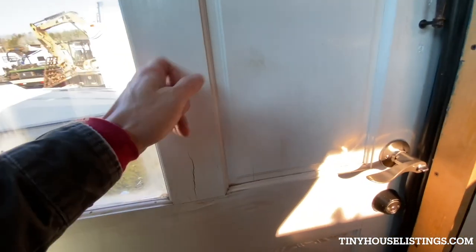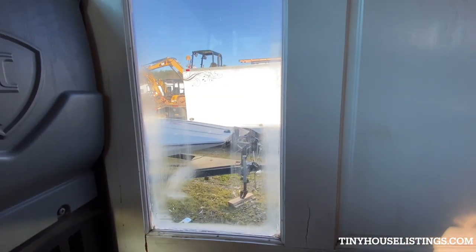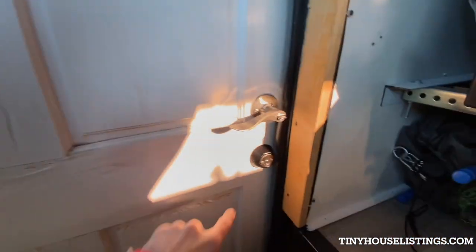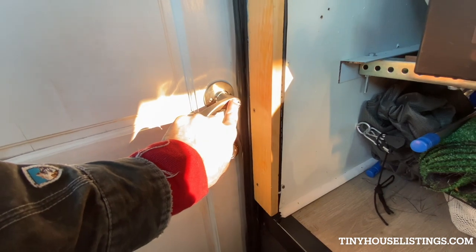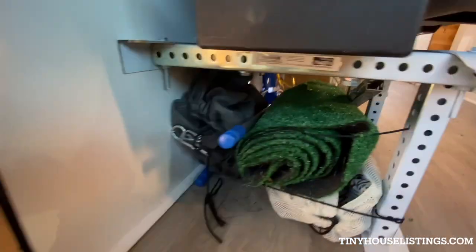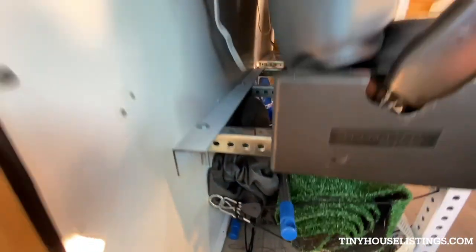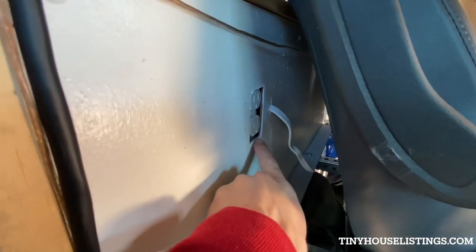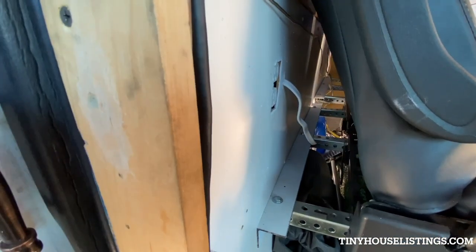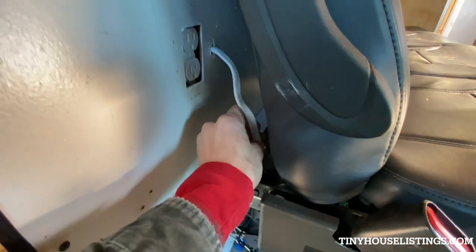The front door is an actual door — I pulled the panel out and added plexi glass in here. I have one lock here and a second one; this is your deadbolt, so that'll obviously keep it from opening. There's a lot of storage underneath these seats. Throughout the bus I've got AC and DC outlets — I think there's about six to eight, ready to be used for whatever.